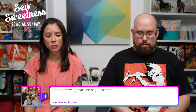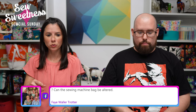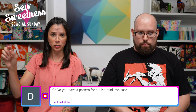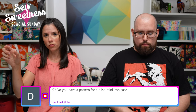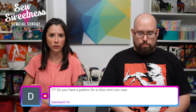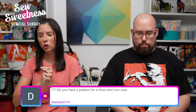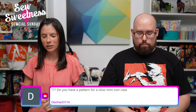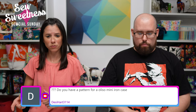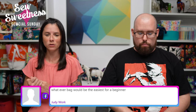Can the sewing machine bag be altered? Yes — we do have blog posts up on the blog about how to modify the sewing machine travel bag. If you go to SewSweetness.com across the top tabs, there's one that says 'Tutorials' — hover over that and there will be sub tabs including 'Pattern Hacks.' Click on that and all the pattern hacks will come up, including the one for the sewing machine travel bag. As for a pattern for an Aliso mini iron case — I don't have one, but I've heard people were considering the Kismet Trinket Boxes pattern, the square version, for that iron. I haven't made that myself, but that's what I remember hearing in the Facebook group.